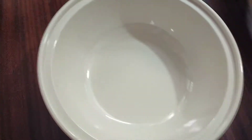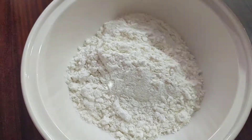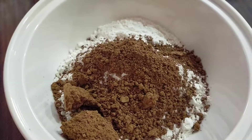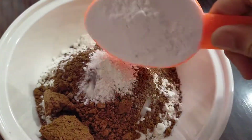Now we'll add 1 cup of the cake flour, then 1/4 cup of cake flour and 1/4 cup of baking powder.